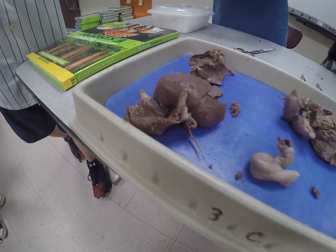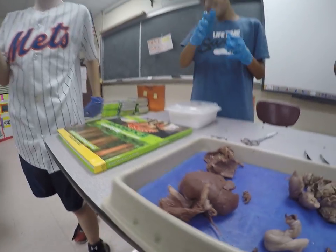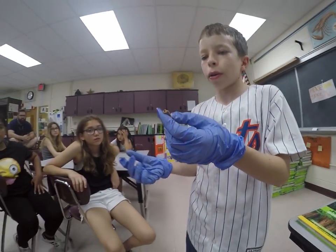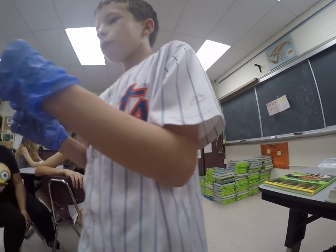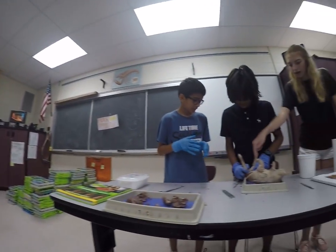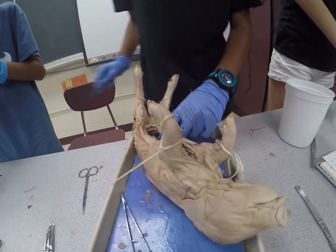They have somehow gotten part of the rectum, which is part of the anus, which secretes bodily matter. And if you look inside this tip of the hole, you can actually see some matter — waste — that is still in there.